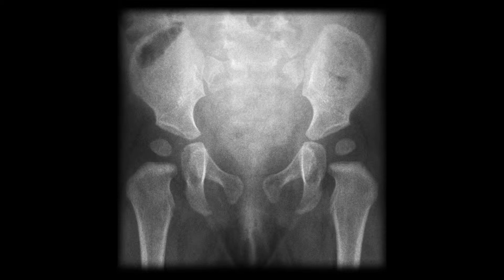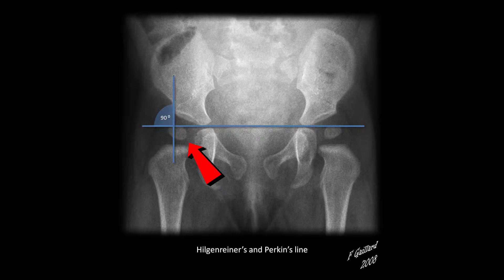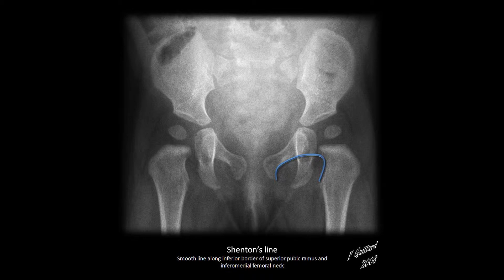On x-ray, specific lines can be drawn to define the relationship of the proximal femur to the developing pelvis. Hilgenreiner's line is drawn horizontally through the superior aspect of both triradiate cartilages. Perkin's line is drawn perpendicular to Hilgenreiner's line, intersecting the lateral most aspect of the acetabular roof. The upper femoral epiphysis should be seen in the inferomedial quadrant — below Hilgenreiner's line and medial to Perkin's line. In DDH, the acetabular angle or index will be more than 20 degrees. Shenton's line is a curved line drawn along the inferior border of the superior pubic ramus and along the inferomedial border of the femoral neck; in DDH there is a clear disruption of this curve.